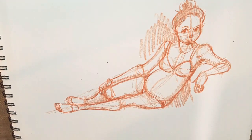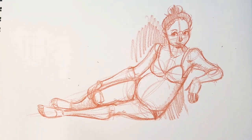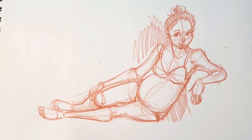And here is the completed figure study. It took about 10 minutes to complete and this was sped up four times. Thank you guys so much for watching.